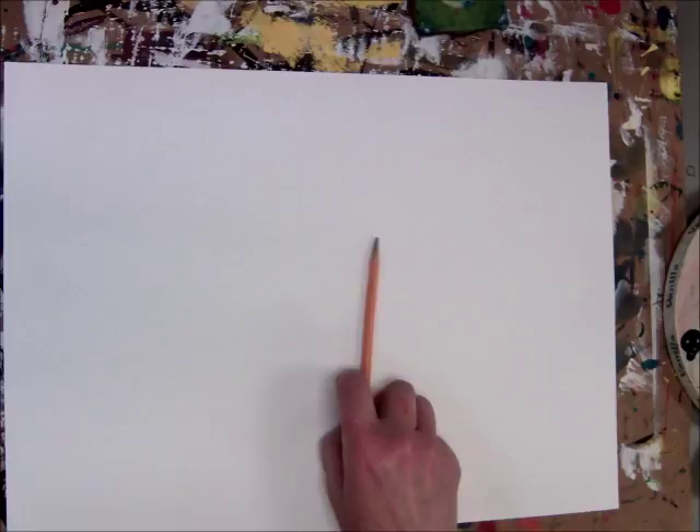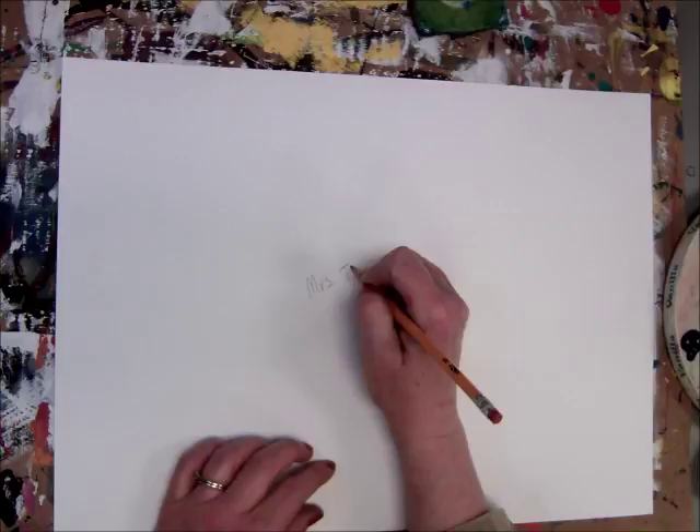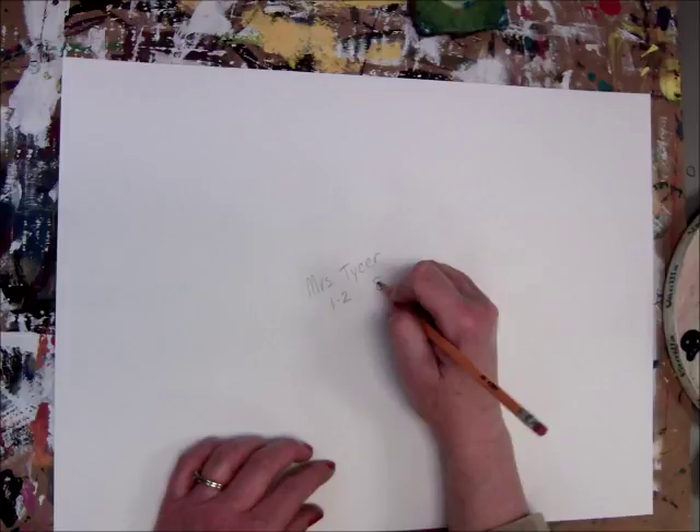Hi boys and girls, today you're going to start your Claude Monet water lily painting. You'll start by putting your name and your room number and your table number circled, then turn it over and please write your last name if you know how to spell it.